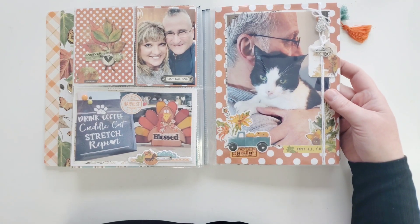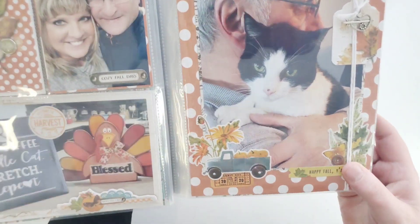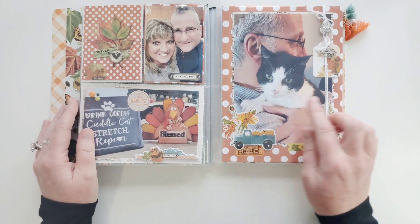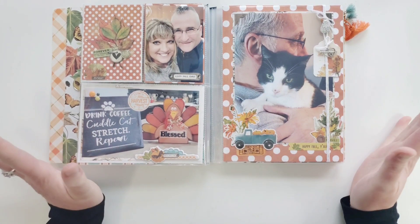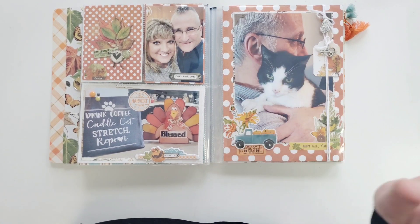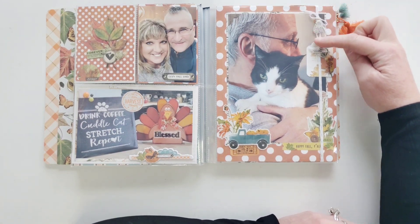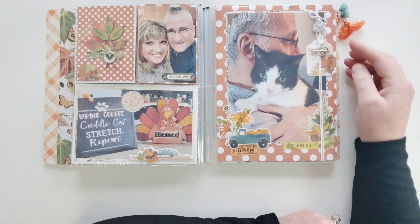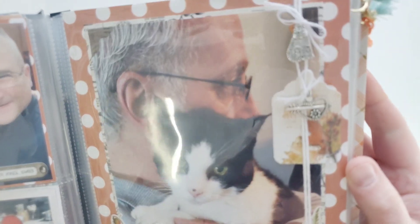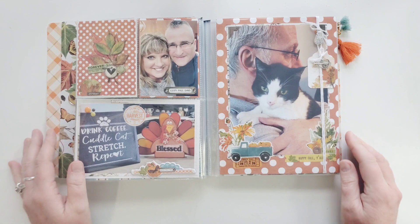Probably one of my favorite pictures of the day - this is my husband and my cat. Look how cute she is! Isn't she beautiful? She's super tiny and she's 17 years old, still doing great. I brought her to the vet to make sure there's nothing wrong with her. I've had her since she was probably six weeks old. Then I just put some twine string down here and tied in a couple pieces of metal embellishments - there's a cat charm and a heart with an arrow through it, because I love both of them. My girlfriend Karen gifted those to me.